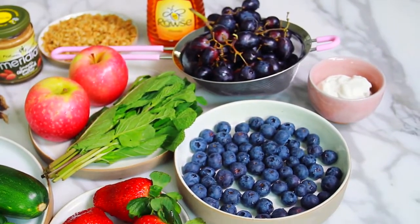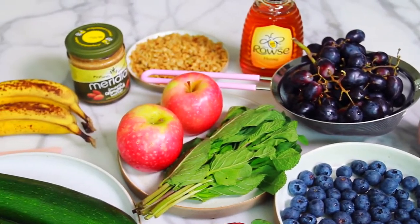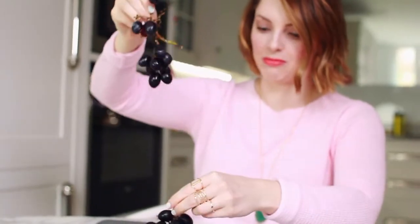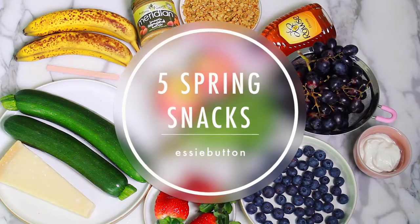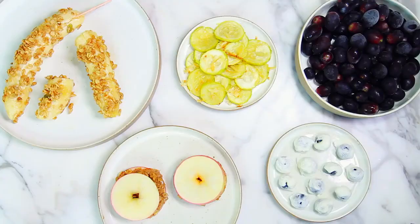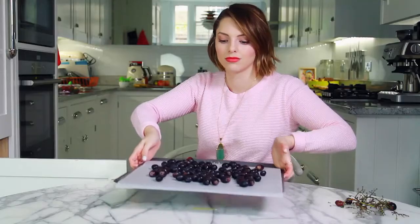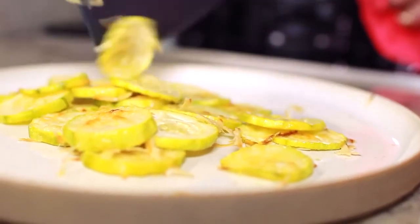Welcome back to another Spring Trilogy video. This time it's going to be food related because you all know how much I love food. On today's agenda will be five spring snacks. All of the recipes are really quick and easy to make because I know when I'm feeling hungry I don't have time to be running around the kitchen. None of these recipes are too time consuming and you're able to pre-make some of them in anticipation of a hungry moment.